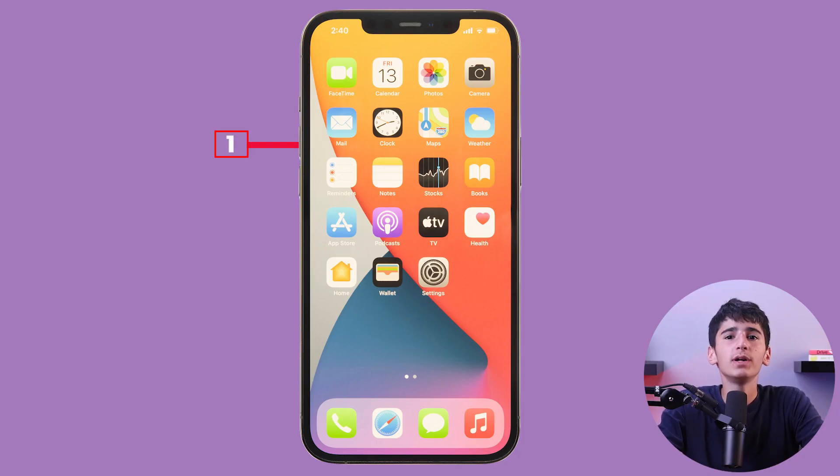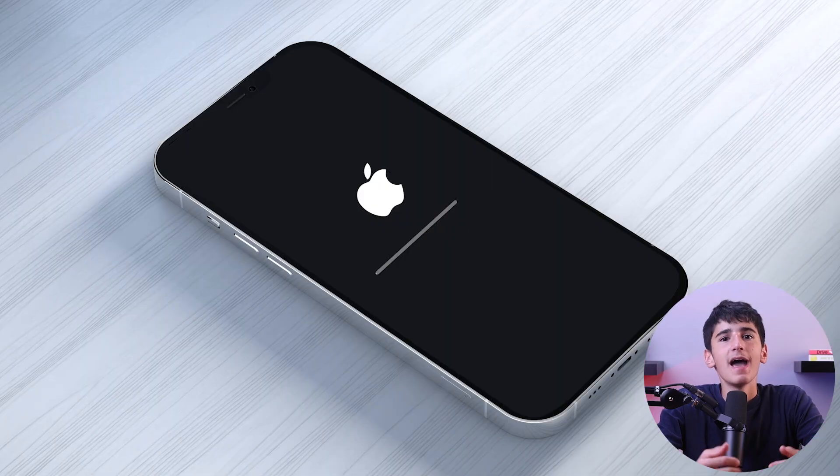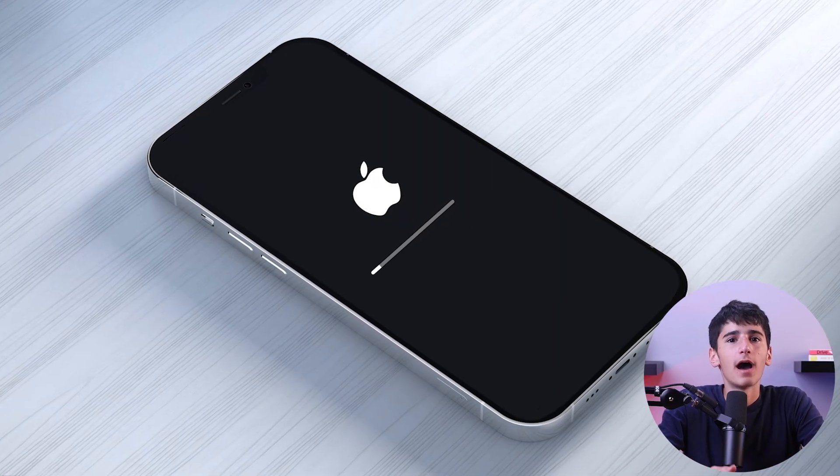To force restart your iPhone 12 Pro, you need to follow these simple steps. First, quickly press and release the volume up button. After that, quickly press and release the volume down button. And finally, press and hold the power button until the Apple logo appears on the screen. Your iPhone 12 Pro will now force restart.